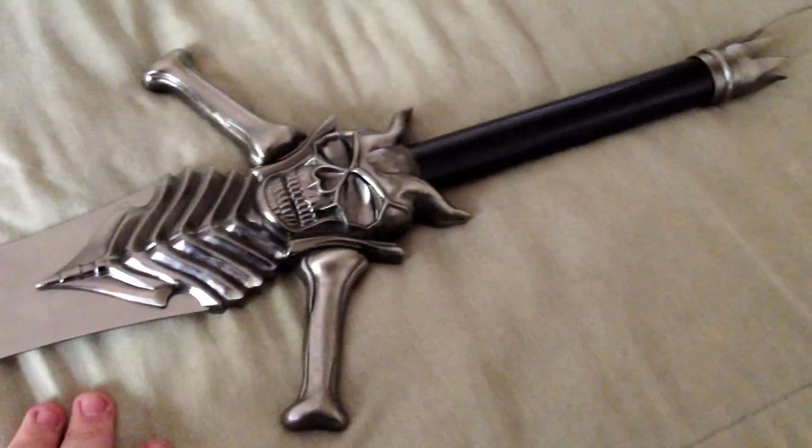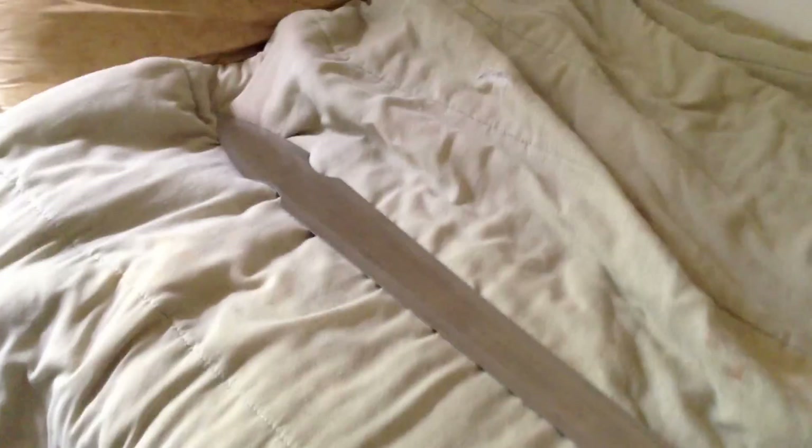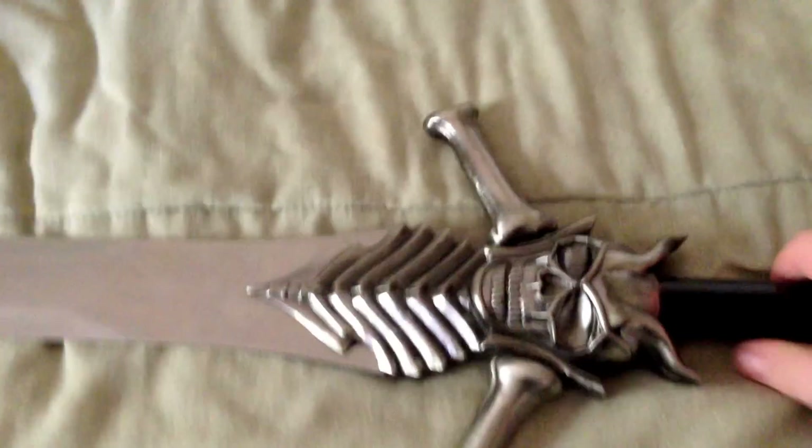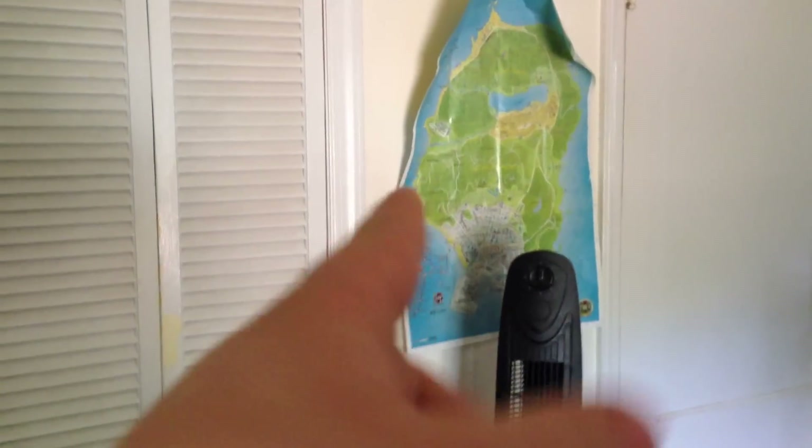I was originally going to get the one with the little circle with the pins so you could hang it on your wall. But the blade on that version was red instead of the chrome silver, so I said I don't want the red blade, I want the silver one. So I just got it without the display mount. I'll probably put it somewhere on my wall or just have it as a collector's item.